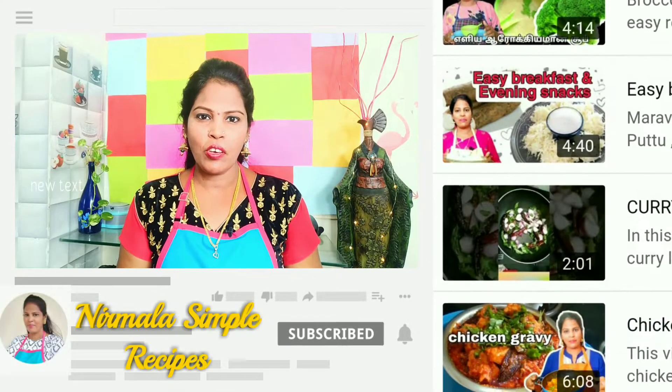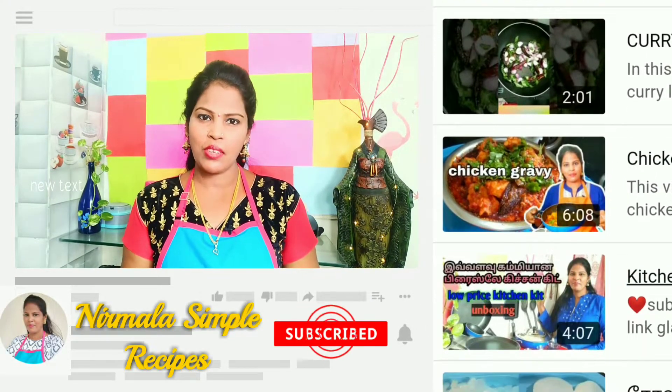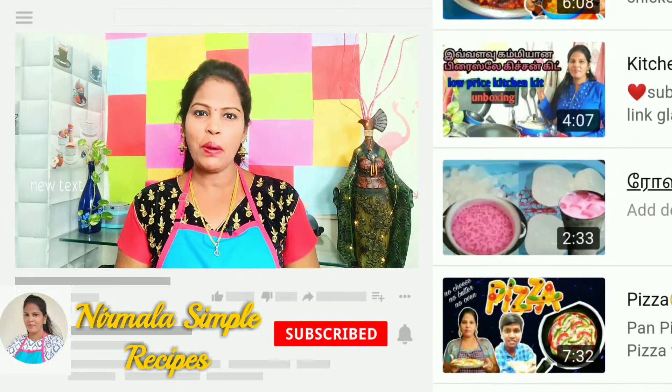Hi, hello guys. Welcome to Nirumla Simple Recipes. In our channel, we will be able to eat healthy, healthy, secret and healthy. We will post a video. Please check our channel and subscribe, click the bell button, comment and share.